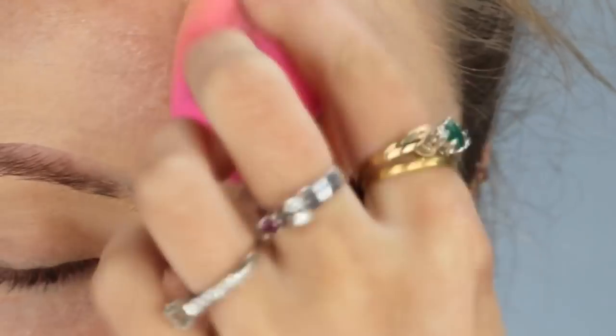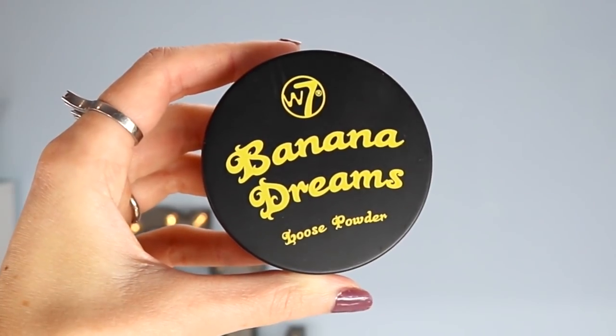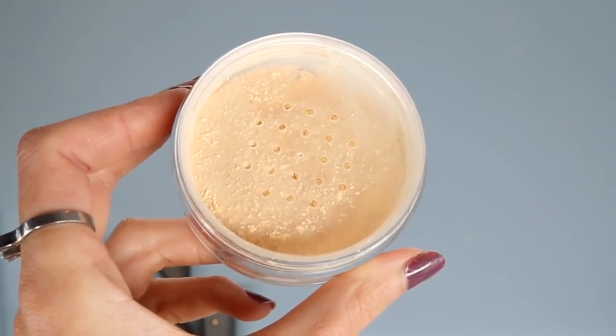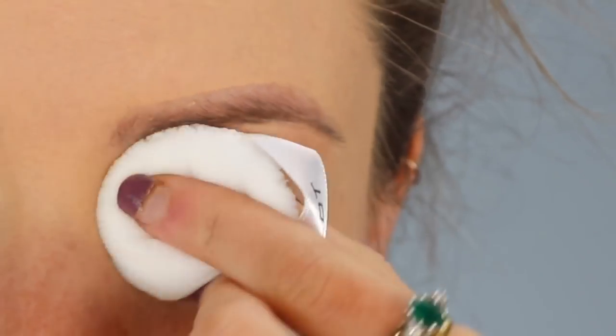I'm also applying the foundation to my forehead but not the rest of my face just yet, as I know there's going to be fallout from this look and I want to be able to wipe it off quickly and easily. To set my foundation in place, I'm going in with the W7 Banana Dreams Loose Powder. This powder has a very slight yellowish tone but it's mostly translucent. It's incredibly finely milled — you can hardly see it on the skin at all, so if you're looking for a powder that's not going to give you a cakey finish, this is the one for you.